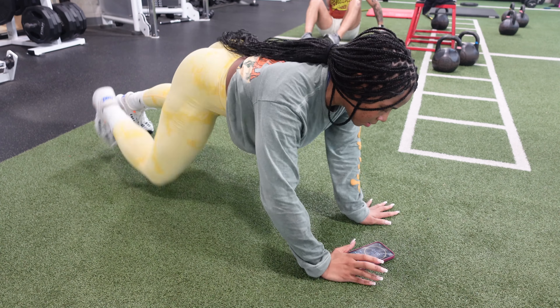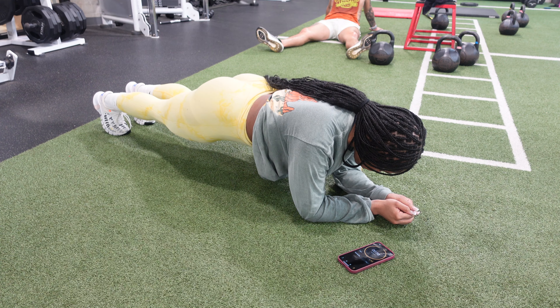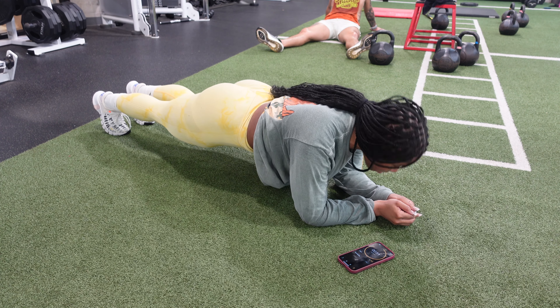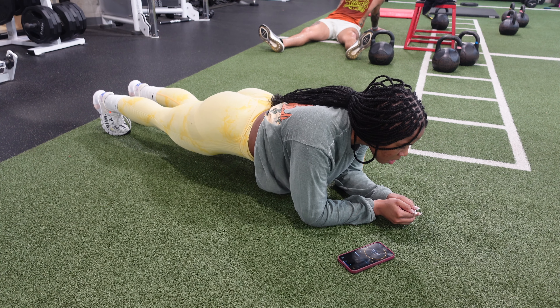And last but not least we have our planks. This will be a full ab workout. You will hold your plank for one minute — that is the goal. However, if you are in the beginning stage, 30 seconds is definitely a great place to start.